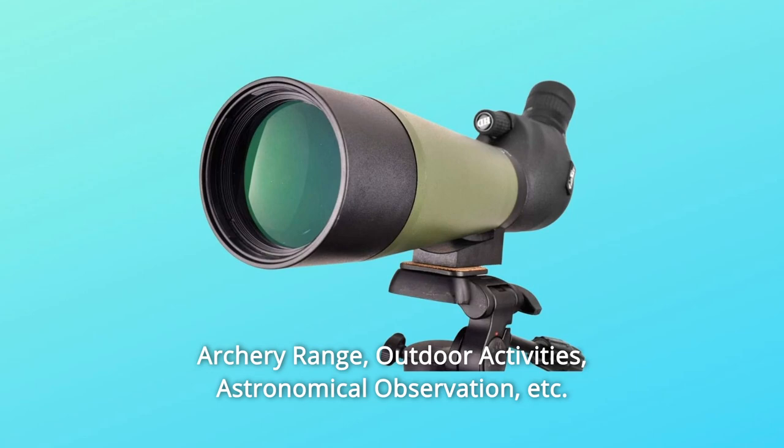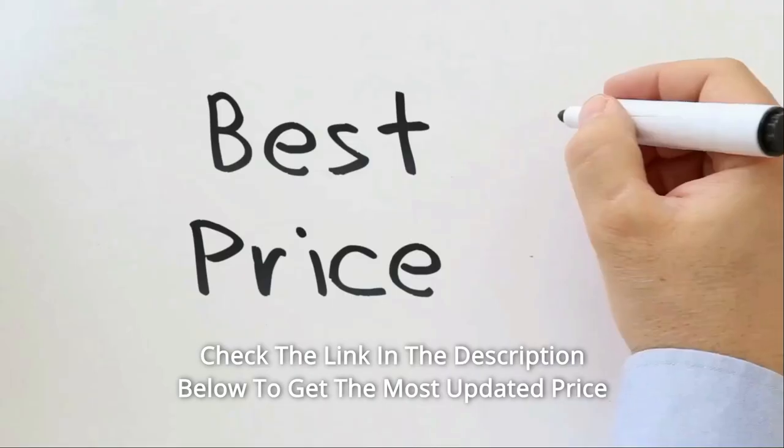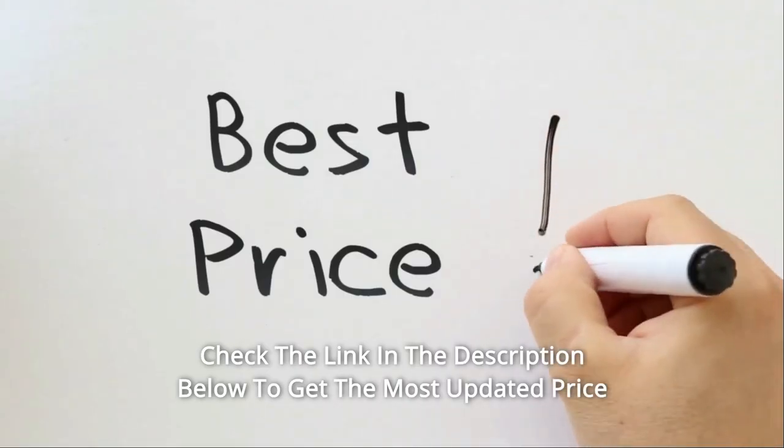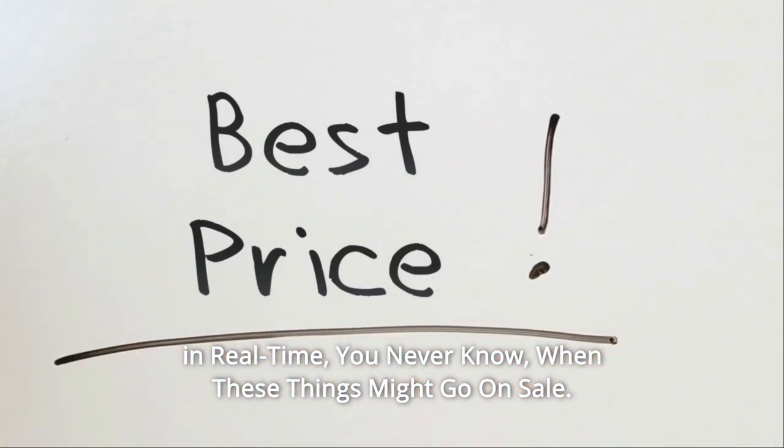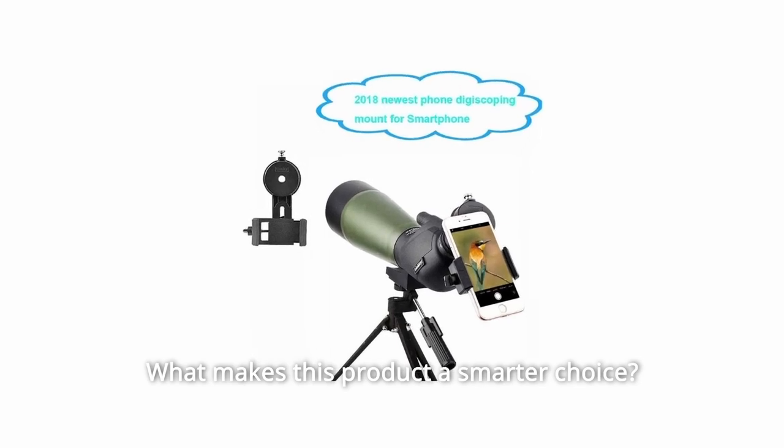Also great for outdoor activities, astronomical observation, and more. Check the link in the description below to get the most updated price in real time — you never know when these things might go on sale. What makes this product a smarter choice?